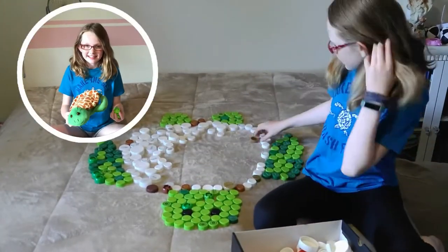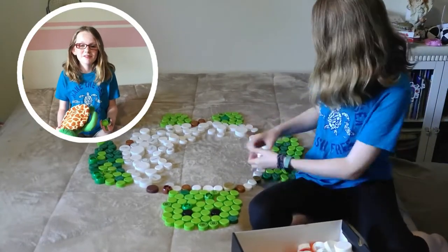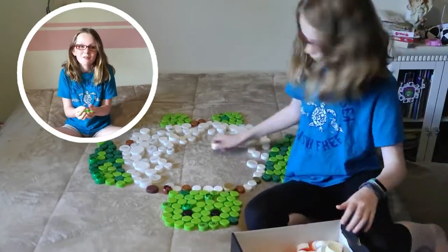The cap art that I made of Shelly the Sea Turtle was made out of 330 plastic caps. That's a lot.